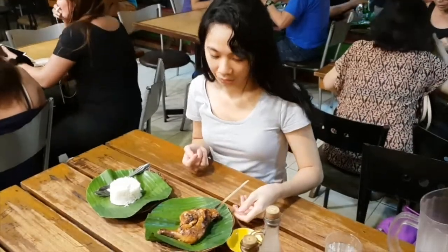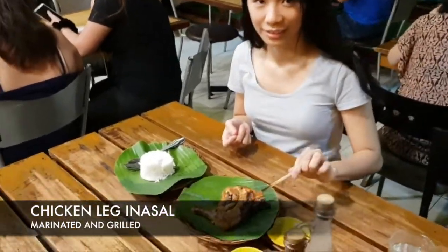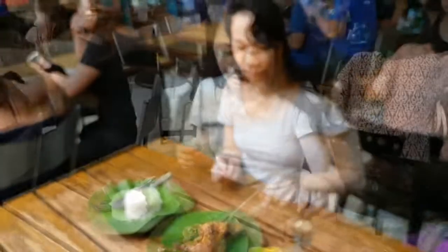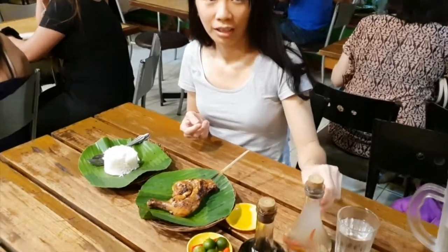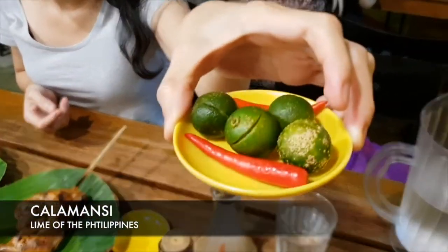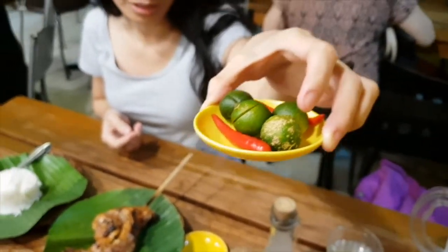This is our order. The chicken inasal, which is the leg part — grilled chicken. I have vinegar and soy sauce. Vinegar with chili and garlic inside. I also have calamansi and another chili if you want a more spicy sauce.